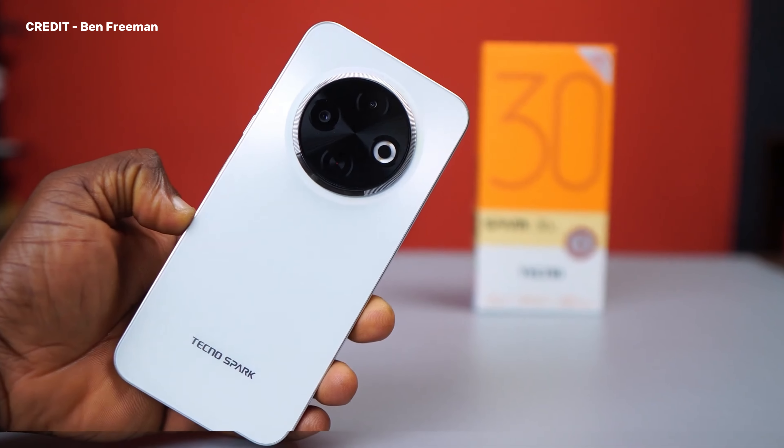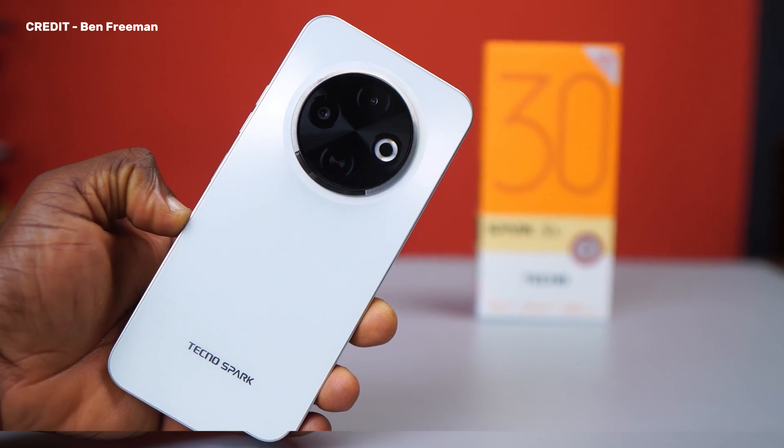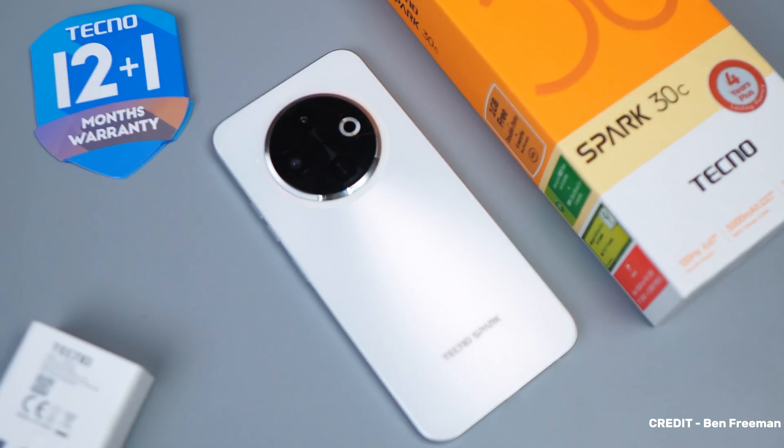This is the new Tecno Spark 30C, the new addition to their latest Spark series. At the price of about $90, it is obvious that this is an entry-level device. But nevertheless, does this smartphone worth that price? Let's talk about it.